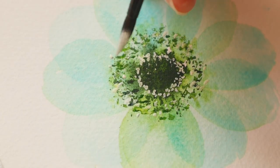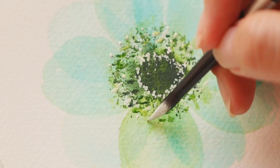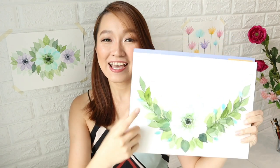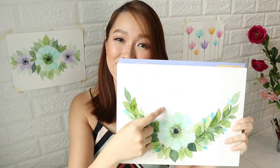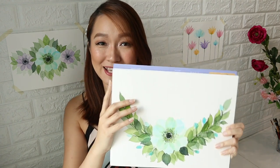After learning how to paint the layered petals for the anemone flower, I am going to teach you how to add that 3D effect to the center of the flower using gouache. At the end of the class, you'll be able to paint a half wreath like this. You can write a quote in the center or write your initials and then put this in a frame and display it in your home.